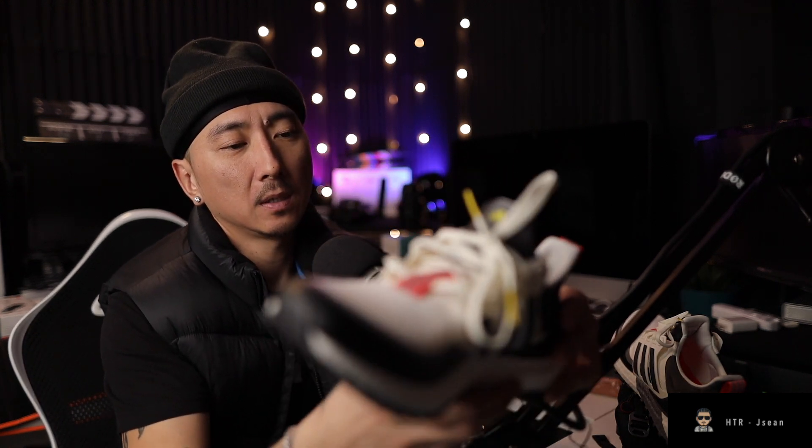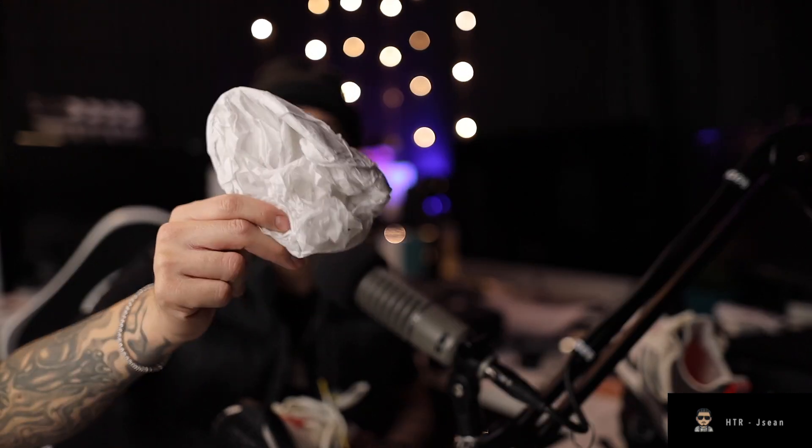I kind of think these were a store model or something because they only came with one shoe tree — that's what it's called, I think. I'm not a shoe head, I'm not somebody who takes it that seriously. I'm just a person who buys shoes and likes shoes. I buy what I like, not just because other people buy it.